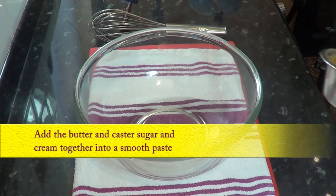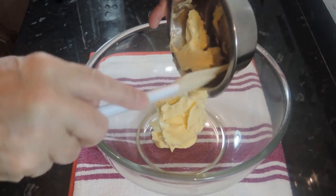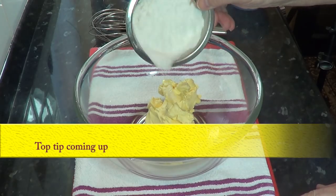I'll start the recipe by adding the butter and caster sugar to the bowl, but before I go any further, here's a money-saving tip you can do by making your own caster sugar.